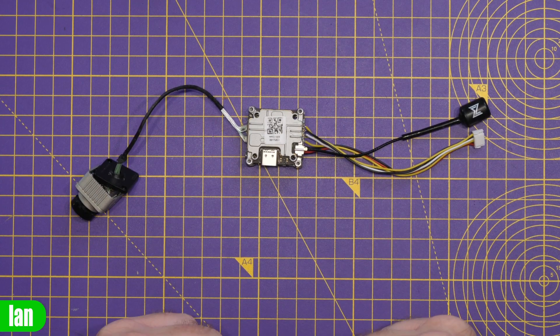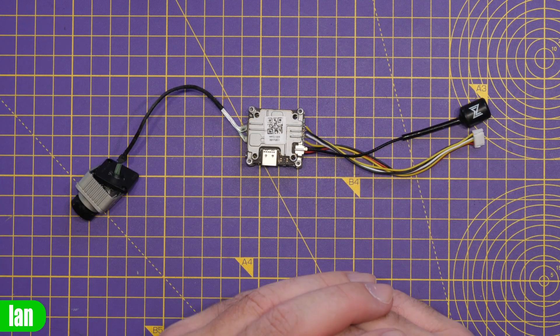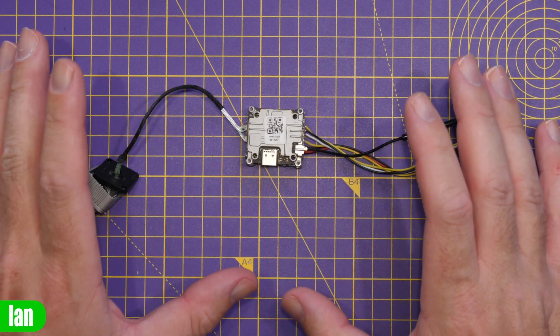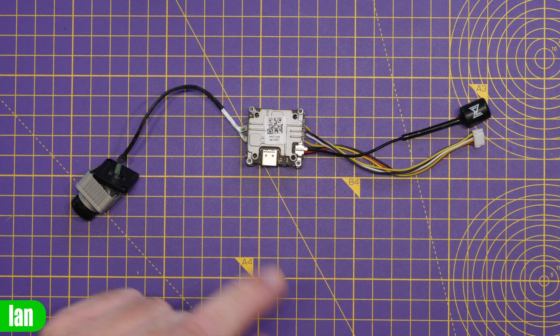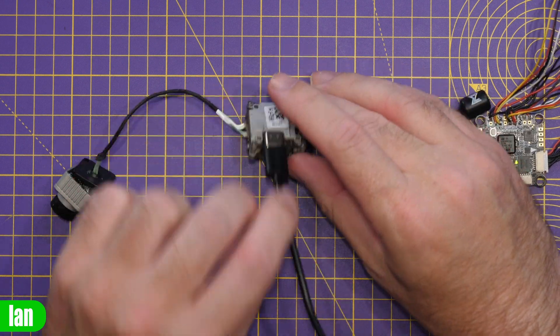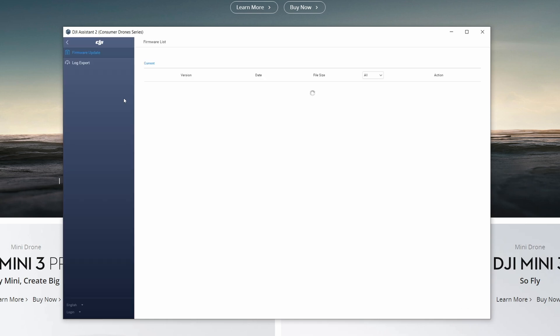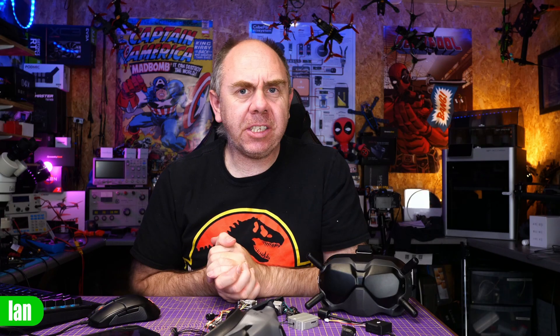Once you know what firmware you need, the actual upgrade or downgrade process is straightforward. There is no restriction switching between firmware versions on the Vista or original air unit — simply choose the version that suits your goggles type. Connect your air unit via the USB-C port on the side. If you're using a Vista or DJI air unit you will need to power it as well — you cannot upgrade or downgrade without power, whereas on the O3 air unit you can just plug it in and it will connect. Then simply select the firmware, click through, and allow the process to complete.